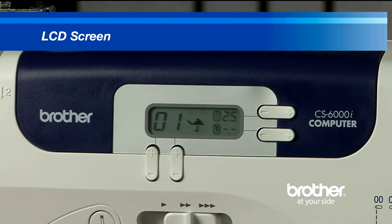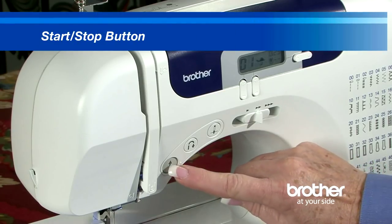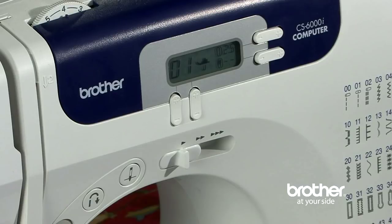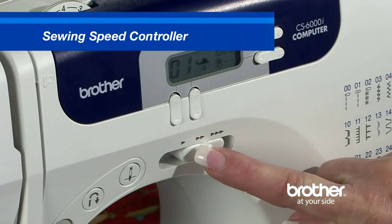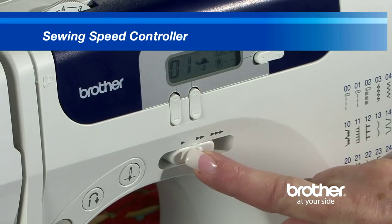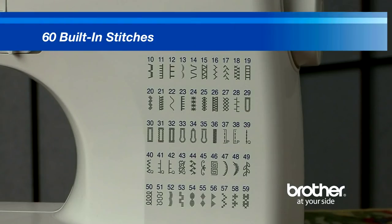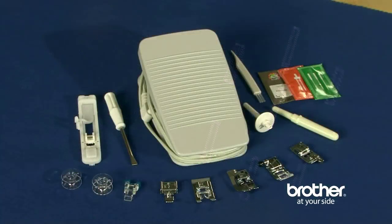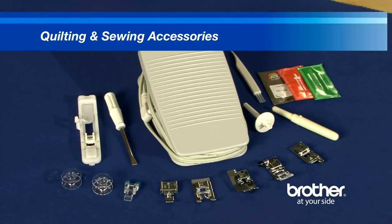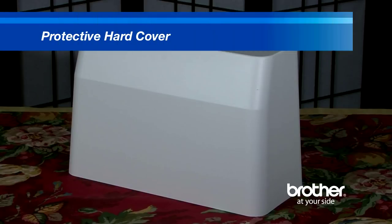An LCD screen for stitch selection. A start-stop button for easy operation without the foot pedal. A sewing speed controller that allows you to select your sewing speed, making it as fast or slow as you like. 60 built-in stitches. Seven styles of one-step buttonholes. A number of quilting and sewing accessories, including seven presser feet. And even a protective hard cover.